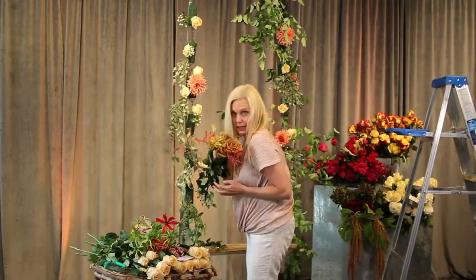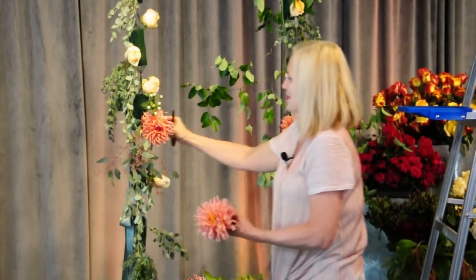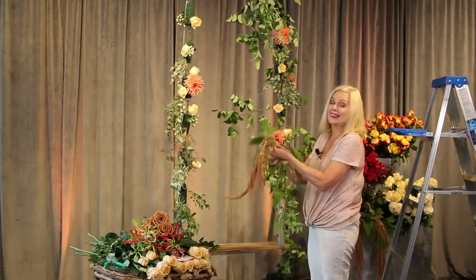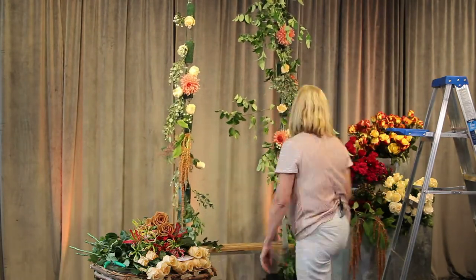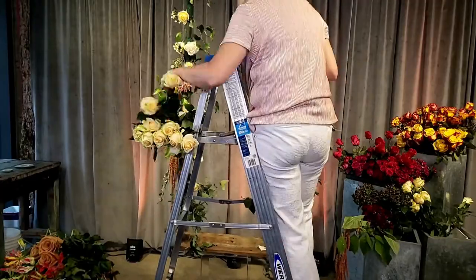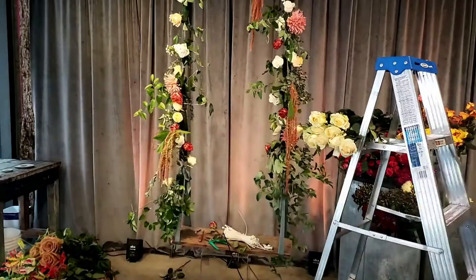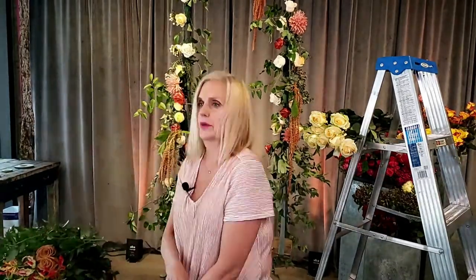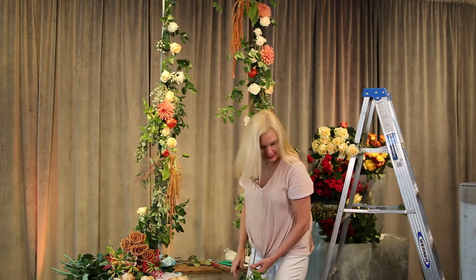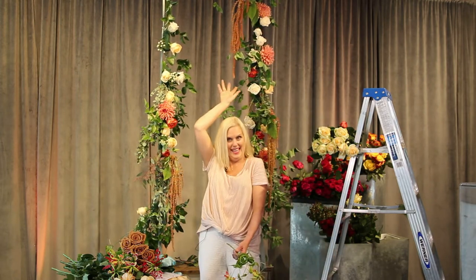We have a saying called 'slam and jam.' These flowers are kind of lined up, so I'm just going to move this one up a little bit so it's not so even. You have to commit — if you pull it in and out repeatedly, it breaks. You can see I have some mechanics showing — you don't want to see the zip ties or oasis — so I'm going to clip those. I've been filling in with dahlias, beautiful apricot roses, burnt orange roses, and hanging amaranth, which is so sexy and beautiful. I put three pieces in — one here, one there, and one up high, so if you sit on the swing it will be dangling.